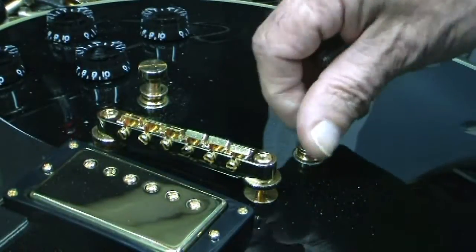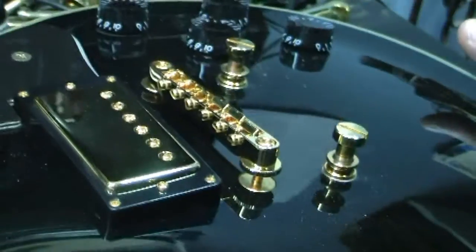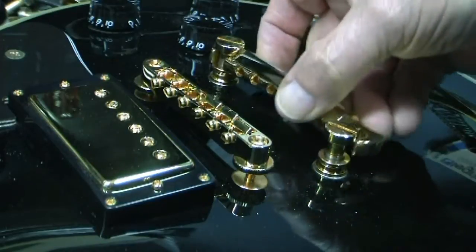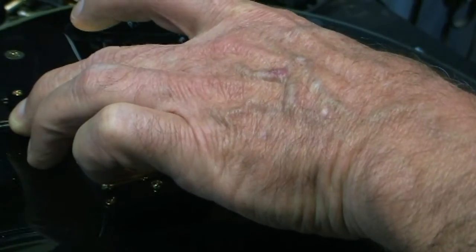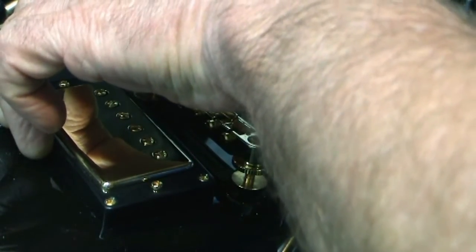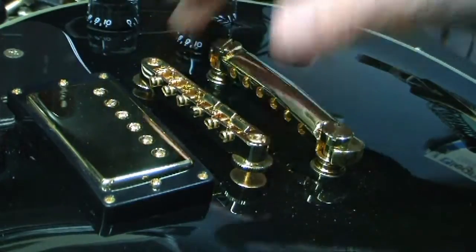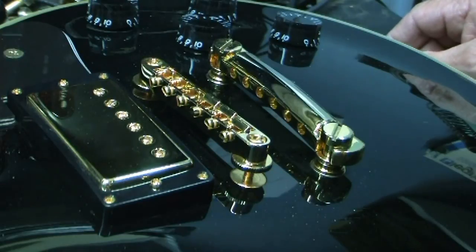I use a medium on the bottom and a small on the top. Get this back up on the neck rest and take your tailpiece. Tighten it — just enough that it's not going to fall off when there's no strings on it. Nice and tight, everything nice and tight. The bridge is tight. That's the installation of the Faber metric tailpiece bushings. Thanks for watching.